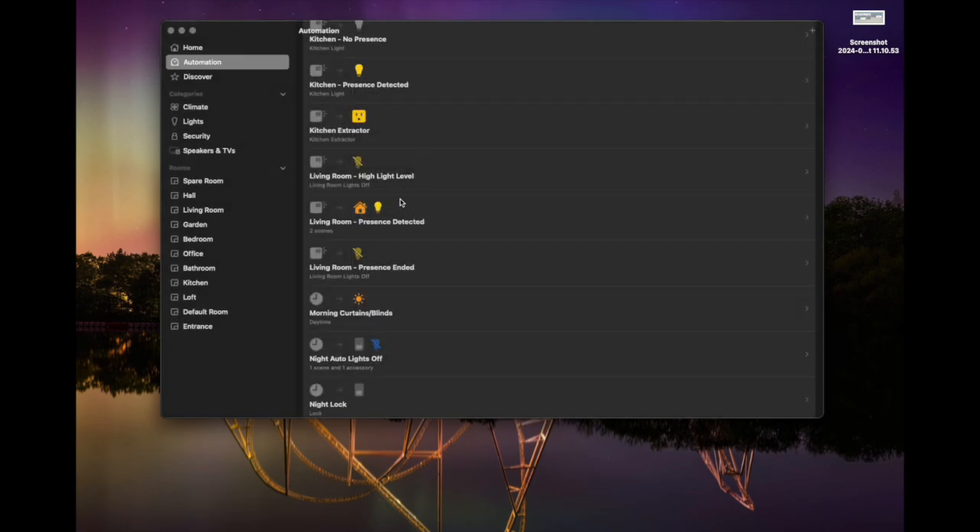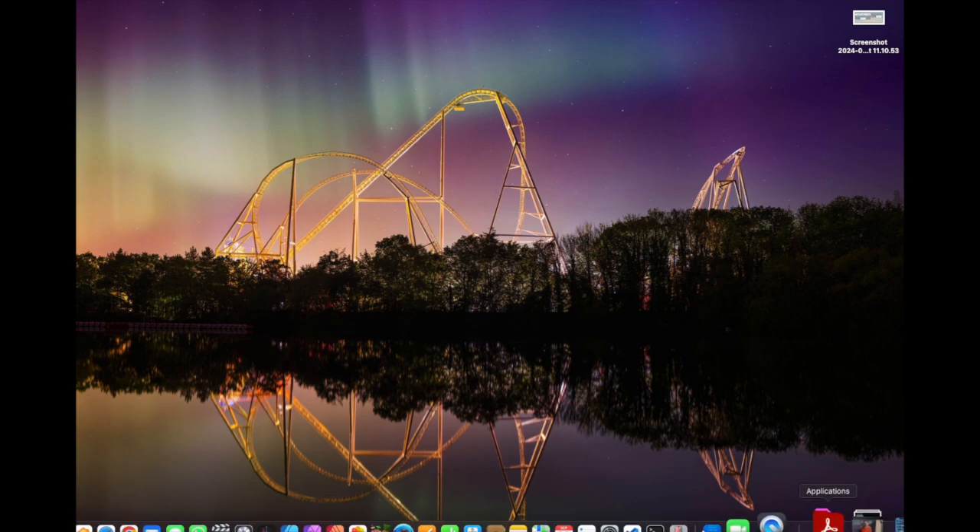The next automation is for when presence is detected, and this one is slightly trickier. We don't just want to turn on the light when presence is detected — we want to say turn on the light when presence is detected AND the light level is low enough to make it worth turning on. We can't actually do that natively in the Apple Home app, but we can with the help of Siri shortcuts. However, we also can't do that on a desktop, so I'm going to bring up my phone.